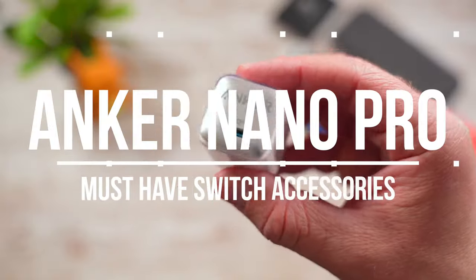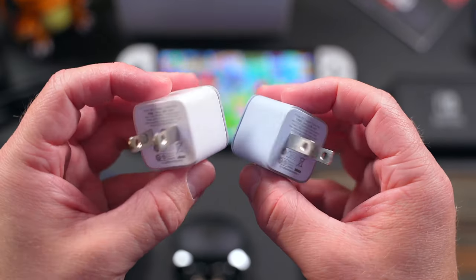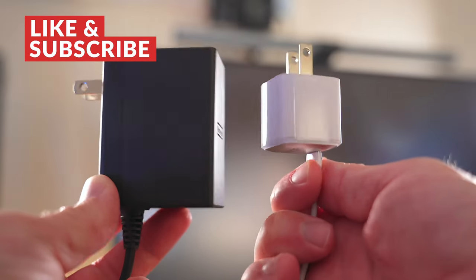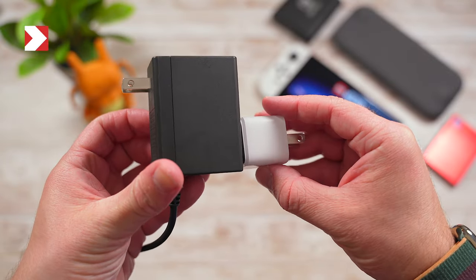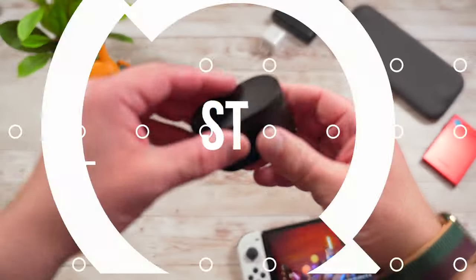Continuing down the list, we have another one from Anker — the Anker Nano Pro. The Nano Pro is a tiny 20-watt USB-C charger that can safely fast charge a variety of devices. I use this with my iPhone, iPad, and Switch. It works really well and it's about half the size of the standard Switch charging brick. The Nano Pro also has a number of safety features built in for added peace of mind.